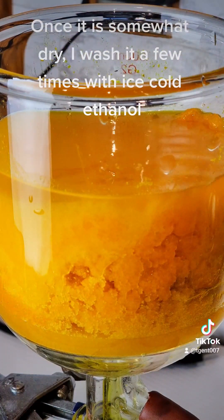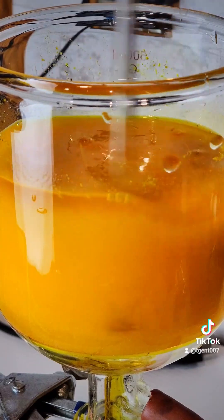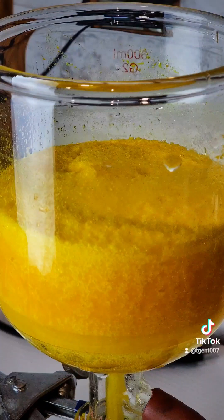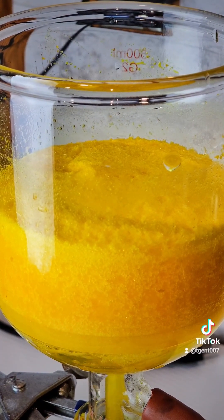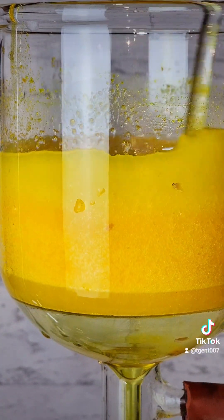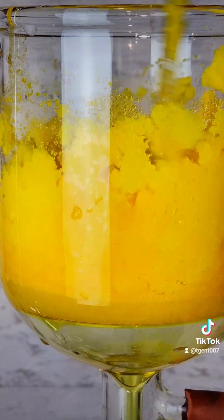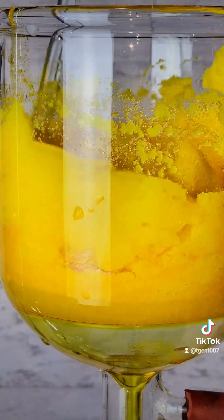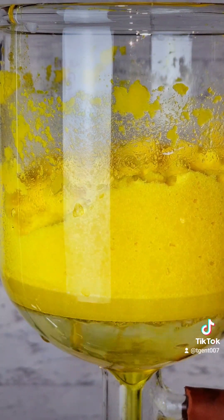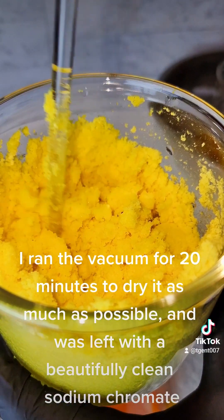Once it is somewhat dry, I wash it a few times with ice-cold ethanol. Sodium chromate is virtually insoluble in cold ethanol, so I won't lose product here. As it is cleaned up, the bright yellow color becomes apparent. I ran the vacuum for 20 minutes to dry it as much as possible and was left with a beautifully clean sodium chromate.